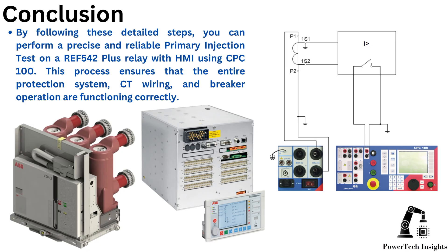Troubleshooting and common issues: If the ARIA 542 Plus does not trip, check CT polarity and connections, ensure the overcurrent setting is lower than the injected current, and verify that relay protection is active. If the ARIA 542 Plus trips at the wrong current, cross-check the CT ratio settings in the relay, check for loose connections in the CT circuit, and ensure that CPC100 is outputting the correct test current.